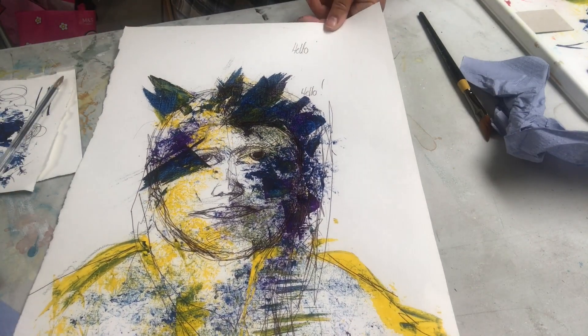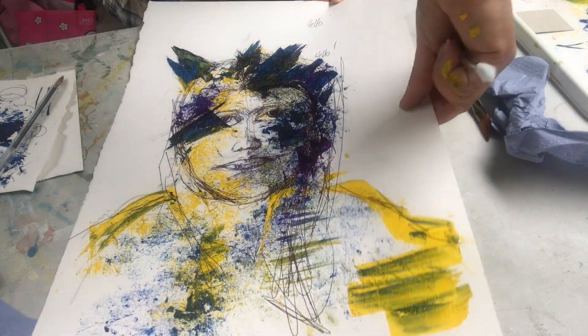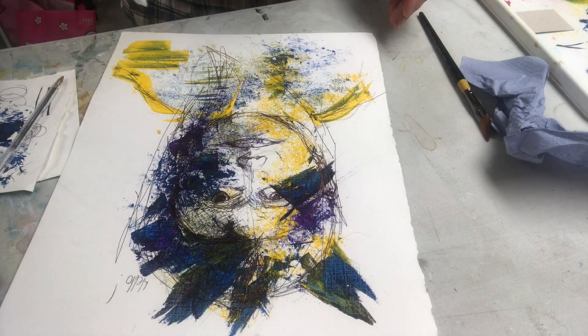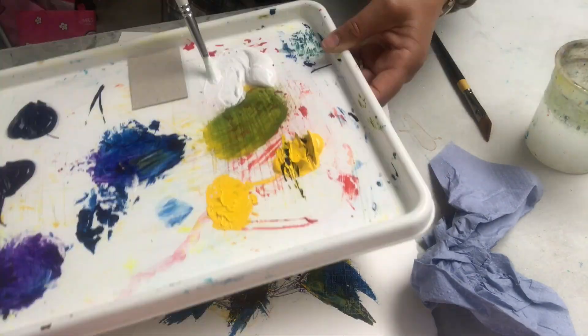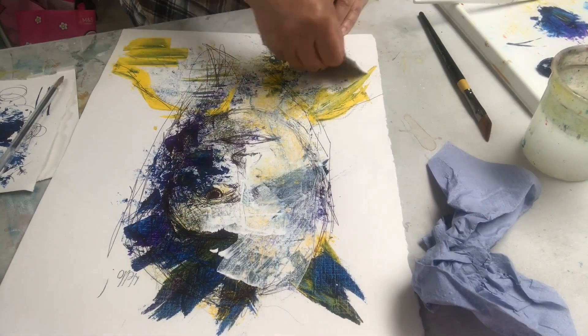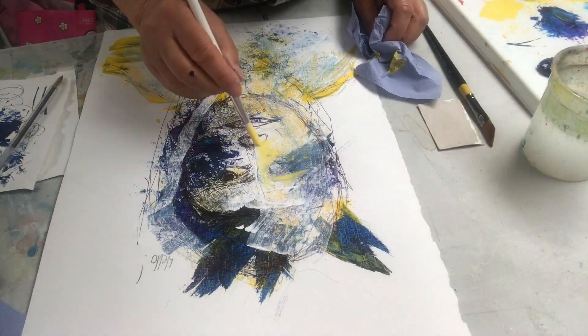This looks a little out of proportion for me — too wide a face. So I'm going to use white paint to knock it back. I never rub anything out. I use the white paint to cover it up and leave all the marks that I've made as mistakes there behind.